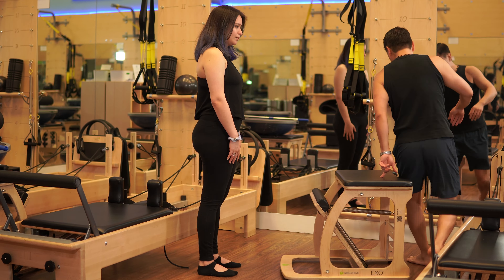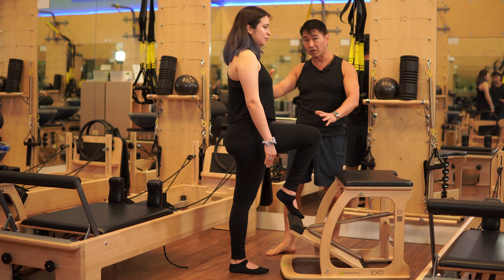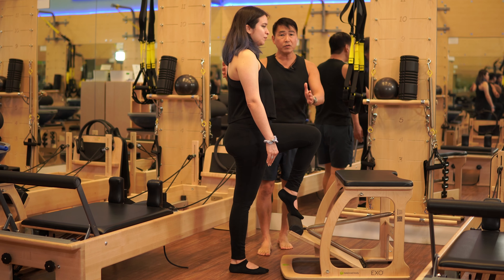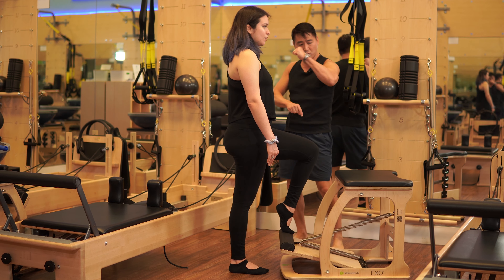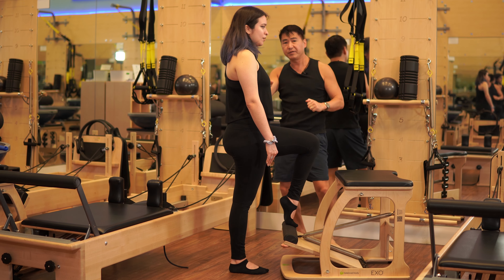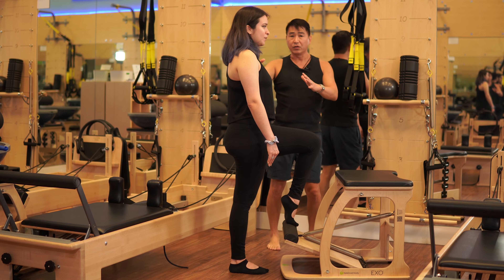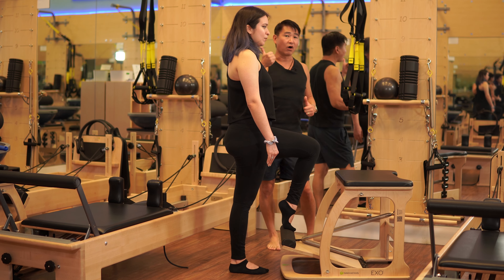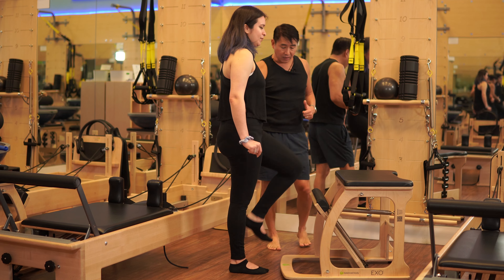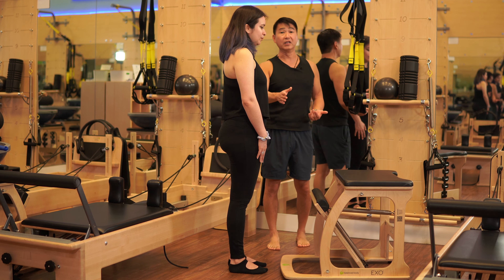Maybe you want to start your client in this position. However, note that this does introduce a greater-than-90-degree bend in the knee, which you may or may not be looking for. While it may feel easier initially, the moment you start moving, the arc of the pedal is locked into one particular path — so as you go up and down, there's going to be a little sloshing around as the body is forced to adapt, and that may be enough to throw your client off. That is why I personally recommend setting up a little bit further away from the chair.